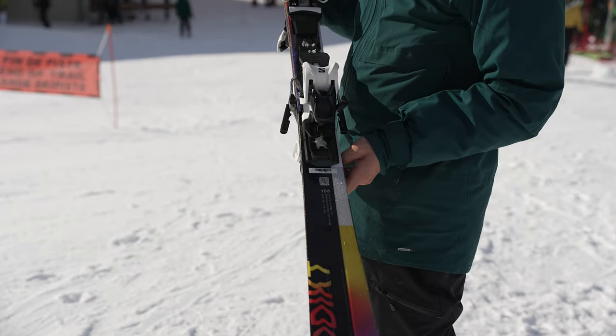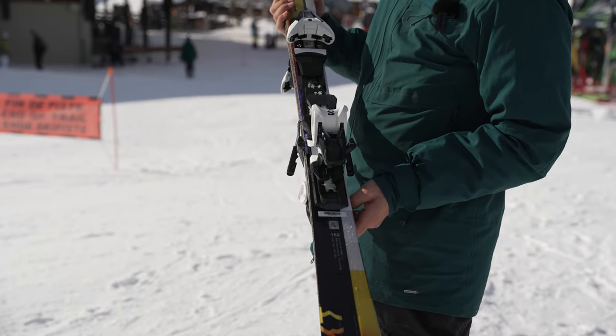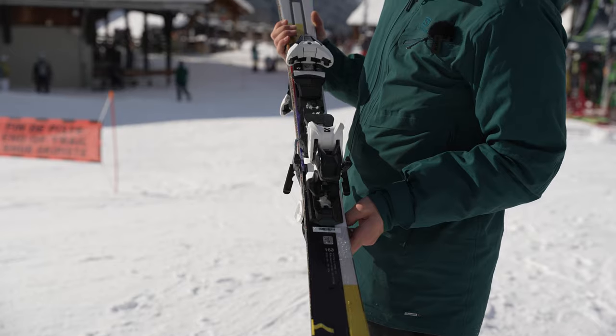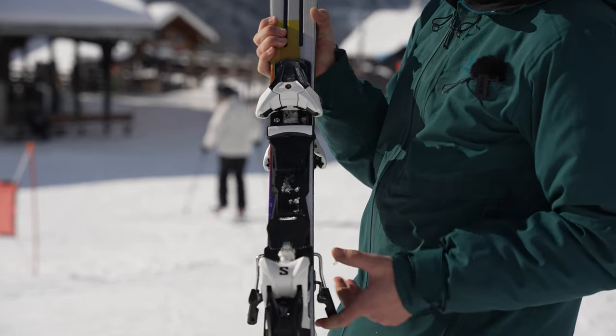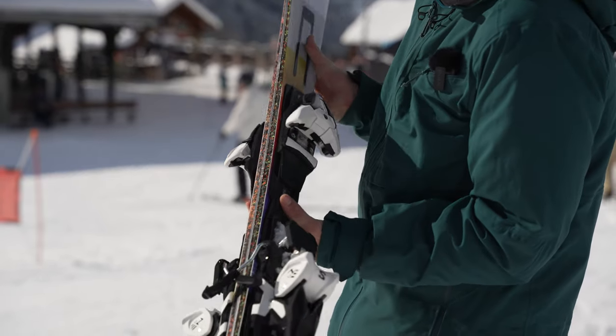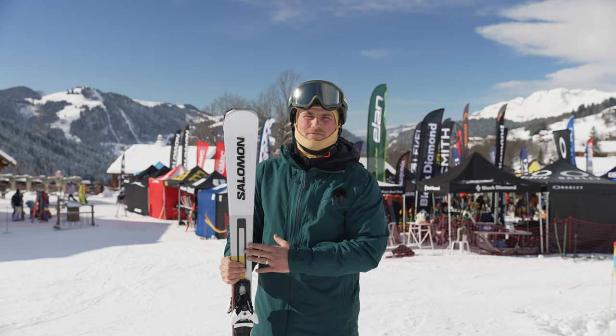Reminds me slightly of my slalom skis back in the days when I was racing. Just a really, really solid ski for on-slope skiing. If you're looking for that really performance-orientated ski, this would be the one for you.